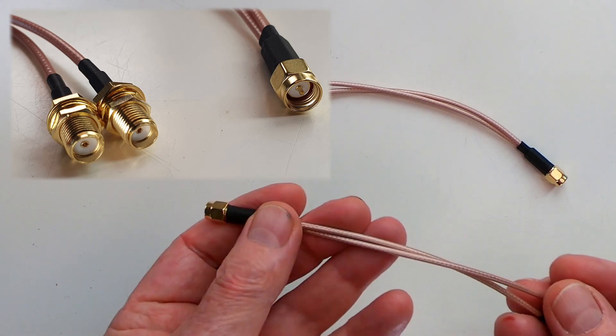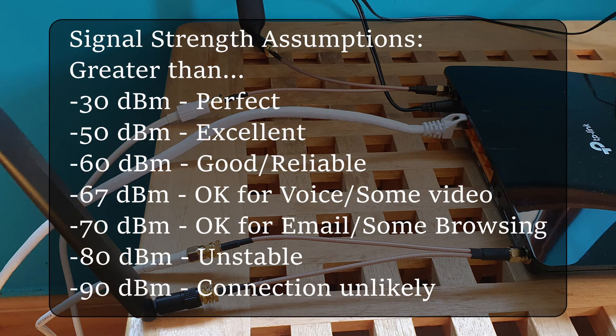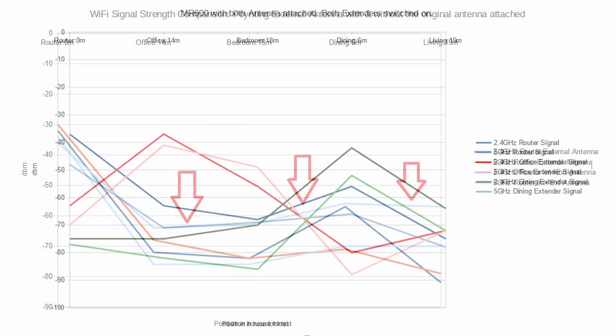I also assumed that anything above -65 dBm would be good enough for my purposes and that anything above -50 dBm would be a bonus. Unfortunately, the splitter adding the original antenna to the mix did not prove to be the cheap quick fix I'd hoped for; however, there was a slight improvement with 2.4 GHz in the locations furthest from the router.